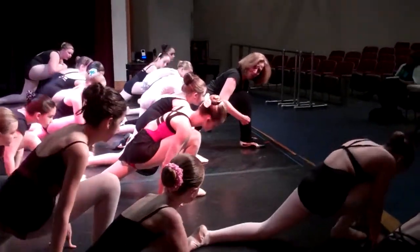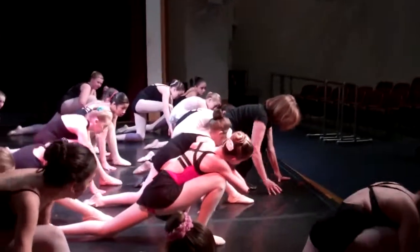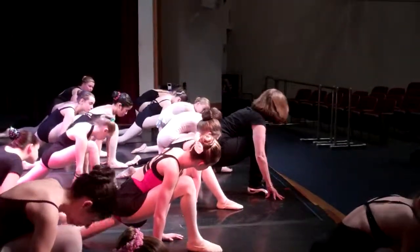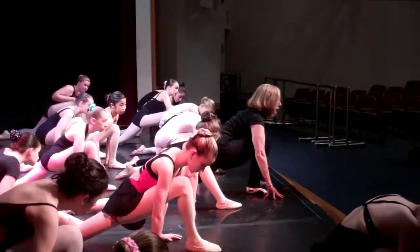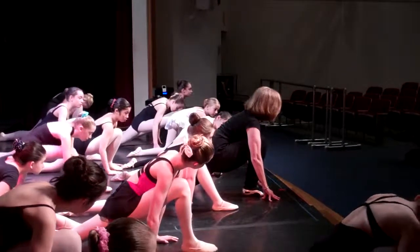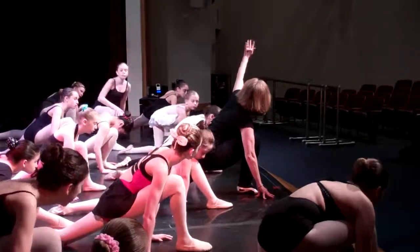Now the big thing about this one is it can't be back here like this. It has to be kicked forward so it's in a straight line. Now press your body forward. And guess what I'm stretching right now — this is his flexor on this side.